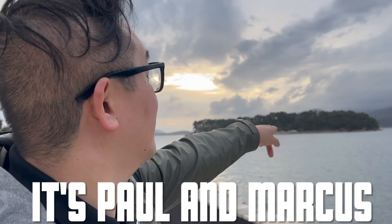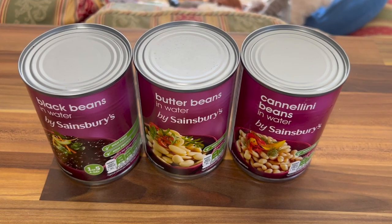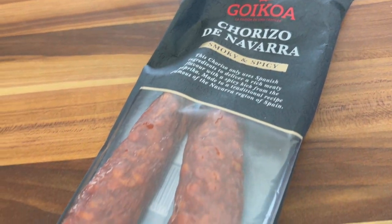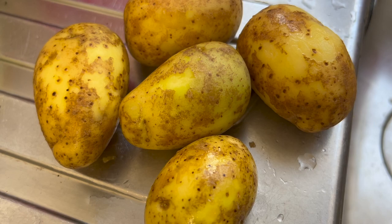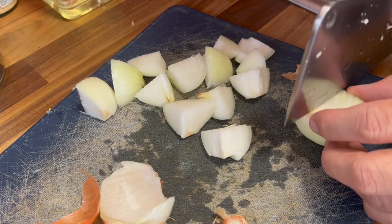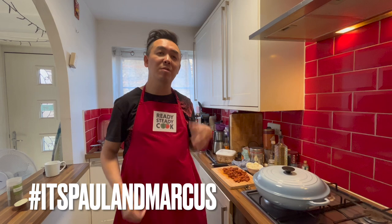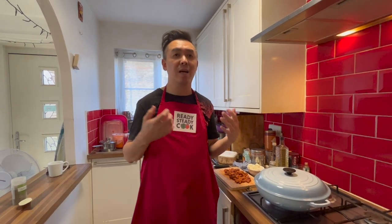Welcome to this Sunday special! Now that the clocks have gone back, I think we all need a go-to recipe to help get us through these cold, autumnal nights, and one of the recipes I'm using today is a Spanish bean casserole.